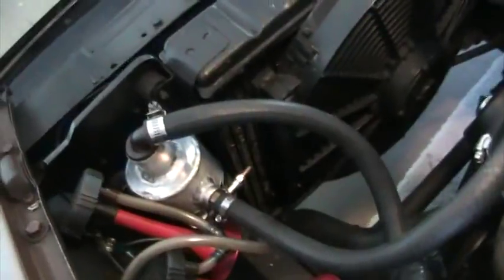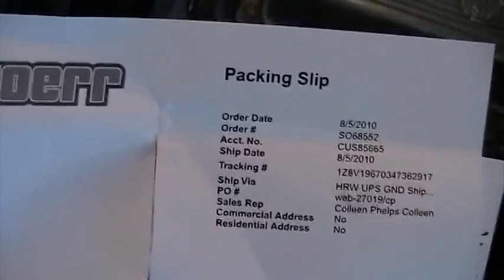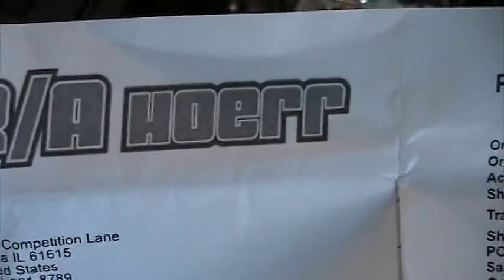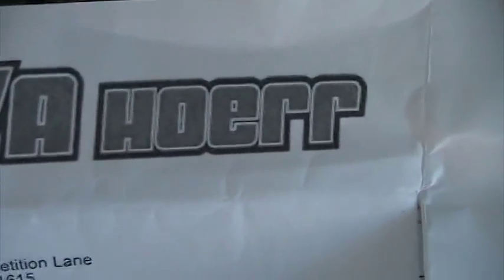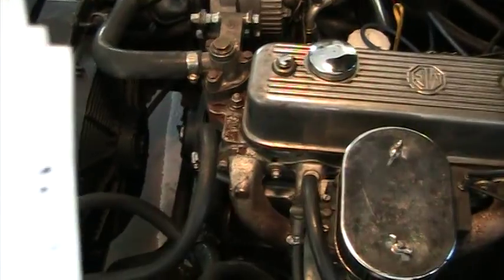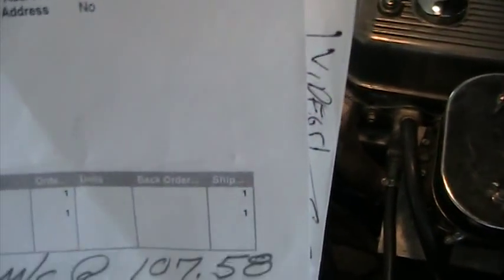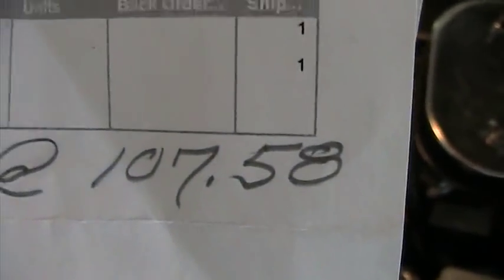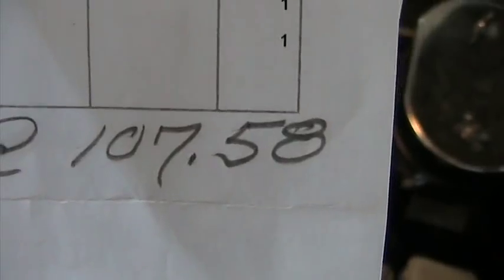When you buy it, here's the sales slip, and there's the name of the company: R.A. Hoerr — H-O-E-R-R. It's a different spelling for horror than what you're used to. The price of that thing — I'm looking for it, it isn't written on here. I think I wrote it in pencil. You ready? $107.58. You're going to say I'm nuts, right?